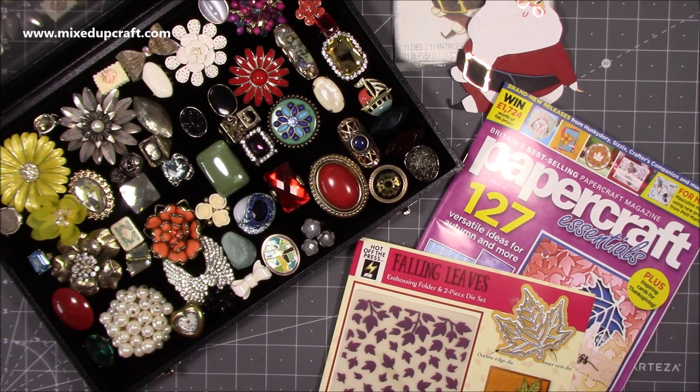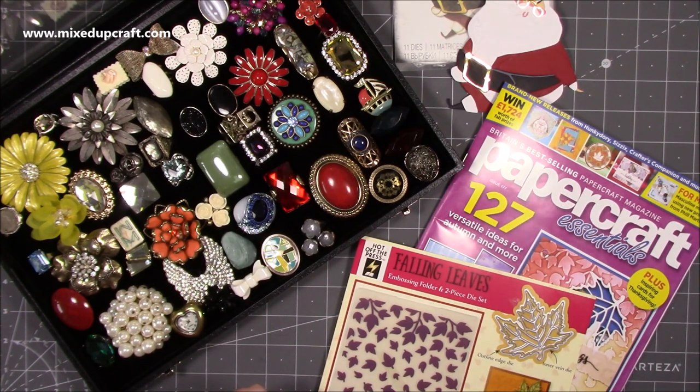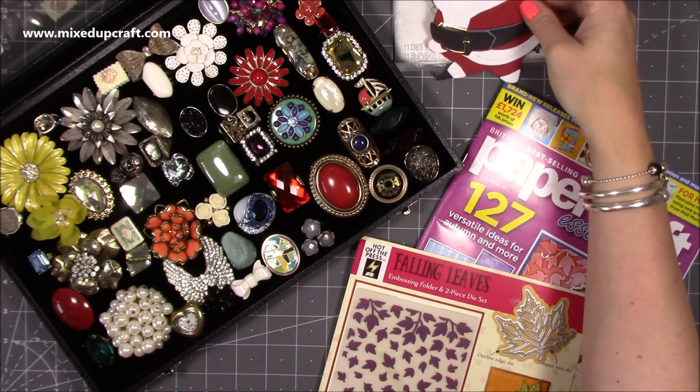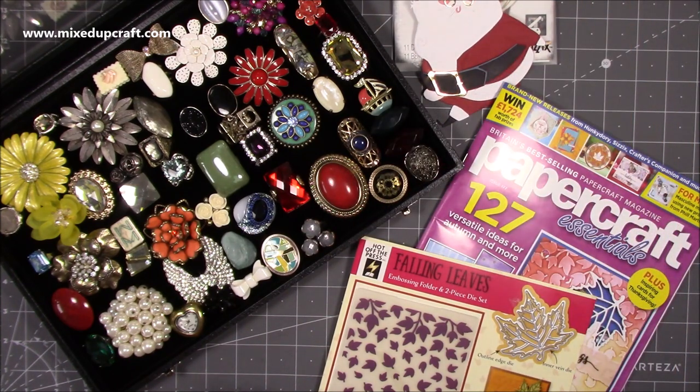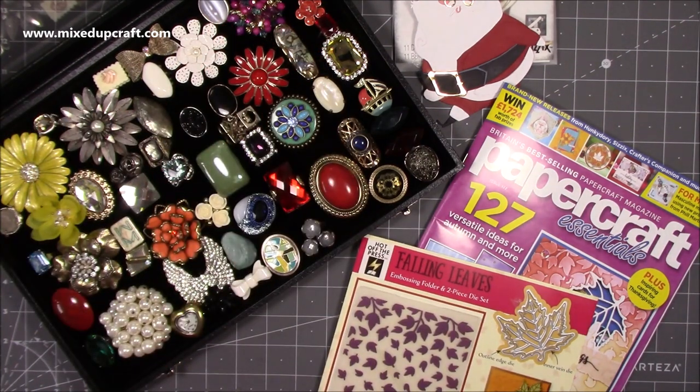Very quick one today but I just wanted to pop in and show you what I've got. The magazines are always great and I'll link Creative Stamping as well. I'd love to know what you all think of Jolly St. Nick — let me know in the comments. I'm probably going to get some myself. I love my ring collection now too. I'll be back tomorrow with a normal tutorial — see you all later, bye!